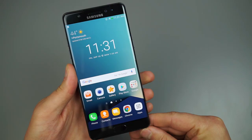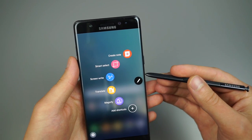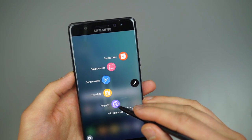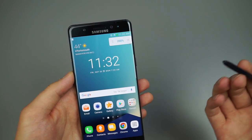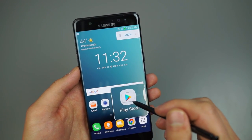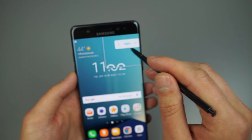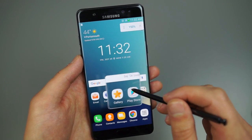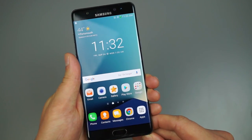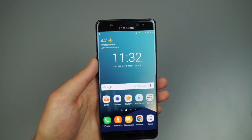Once we're on the home screen, the S Pen hasn't changed much from the Note 5. You've got your basic Air Command, S Notes, Smart Select, and screen writing. One thing I found really cool though is Magnify — if you're on a website with small font, you can hover the S Pen above the device and it'll magnify whatever you're looking at. You can also change the magnification level, like setting it to 150 percent.